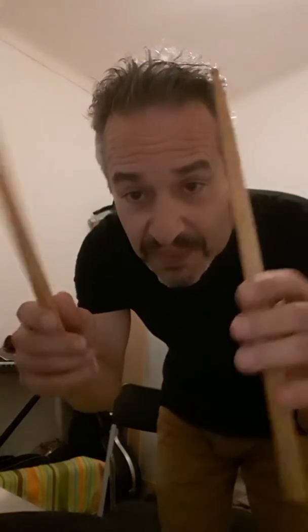Some of you drummers trolled and scrolled that there were no pad exercises, so this is for your fingers. It is an exercise that you can do with accents or without accents.